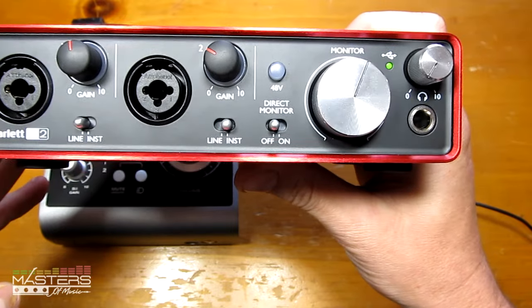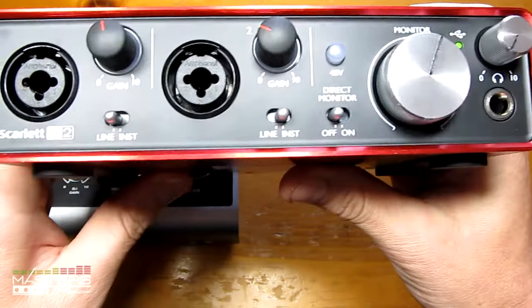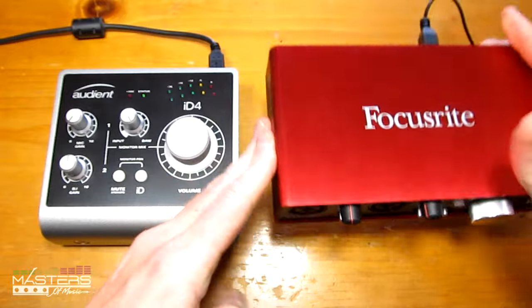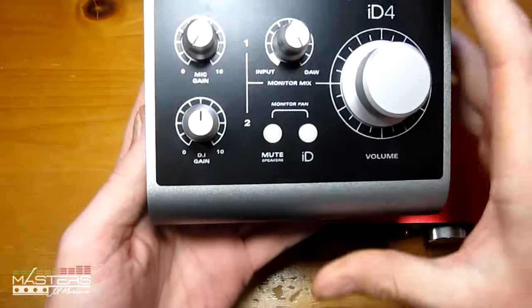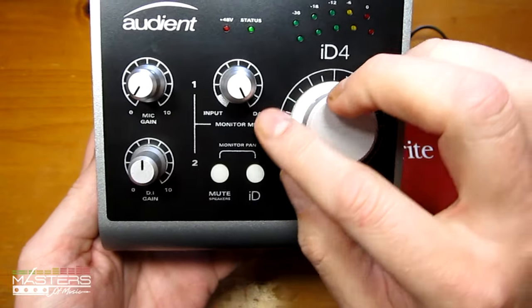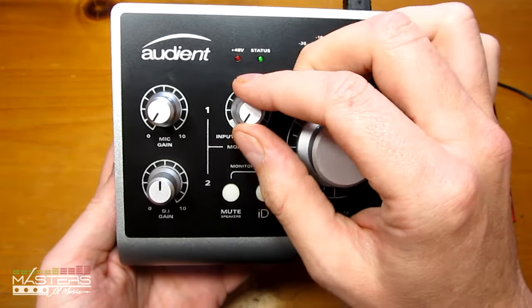The 2i2 has a direct monitor switch which gives a 50/50 mix of direct monitor and your DAW mix, and switches for line input and instrument input. With the ID4 there's an individual knob for the direct input and a separate one for the mic preamp. The direct monitor switch on the ID4 lets you blend the sources, and when you go all the way to the left it'll give you your input indicator, which I'll show you in a second.